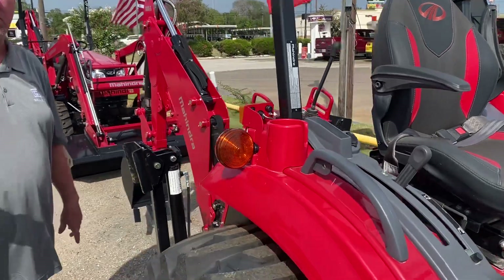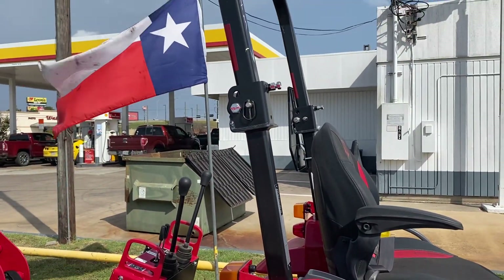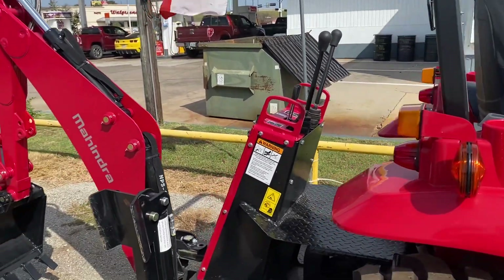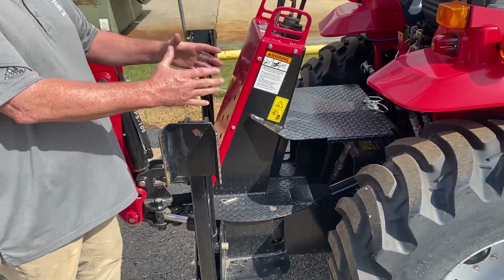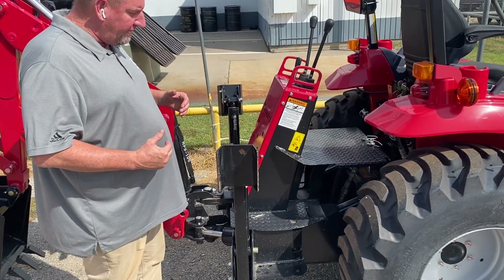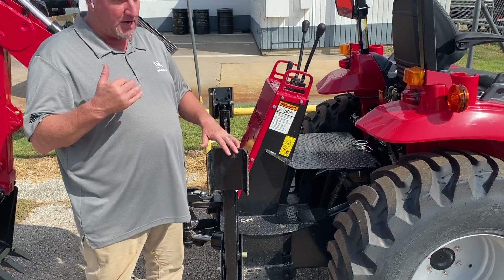Just joking. It does have foldable ROPS so you can put it in a shed, barn, or garage, or we can put a canopy on it for you. The backhoe can be removed if you ever need to — it does have a subframe that's mounted to the tractor and the backhoe sits in it. So if you ever need to take your backhoe off, it's back far enough so you can put your cutter or box blade back there.